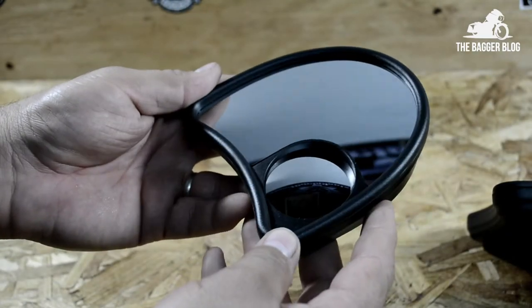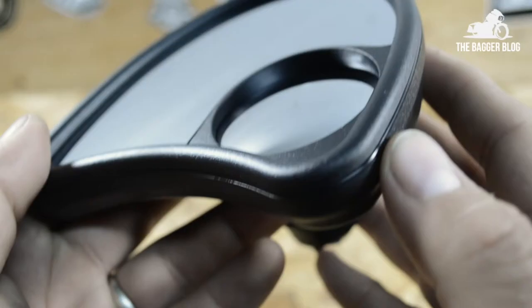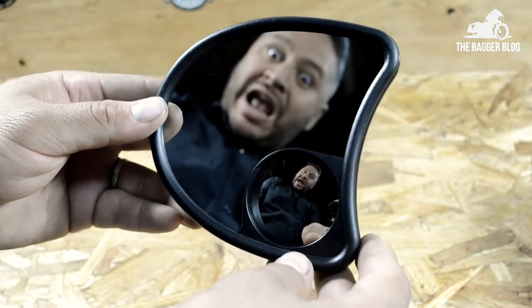These mirrors are designed for Harley-Davidson touring models equipped with a batwing fairing. They're an upgrade from the stock mirrors in that they include a small convex mirror, which provides the rider with greater visibility.